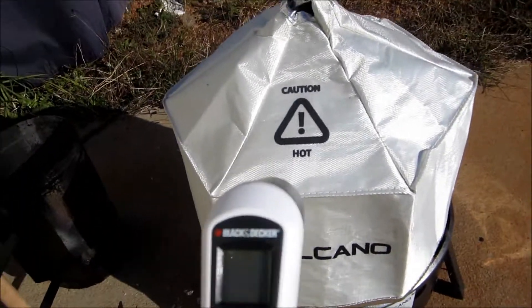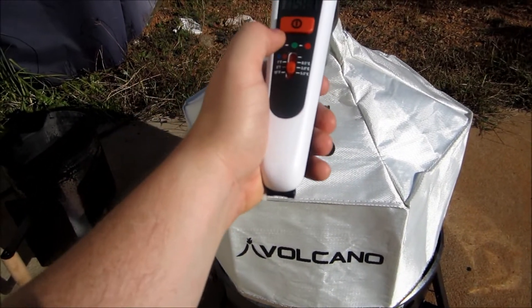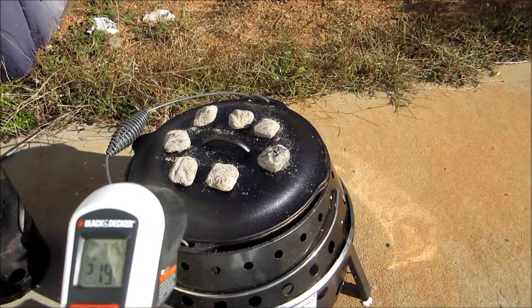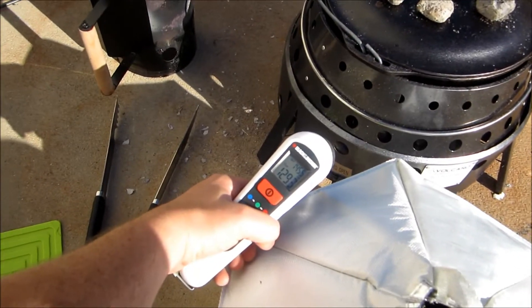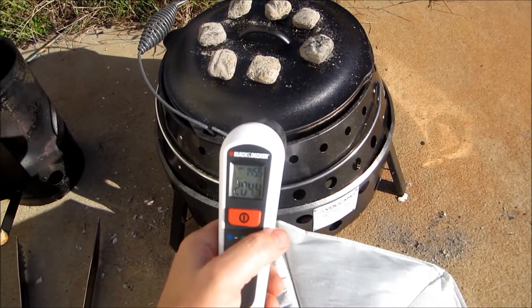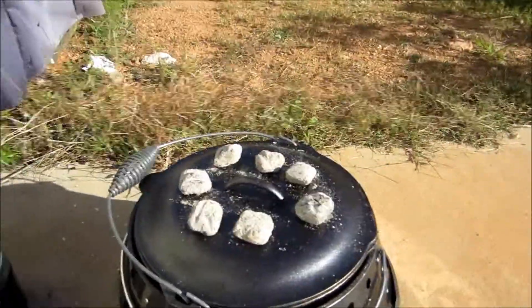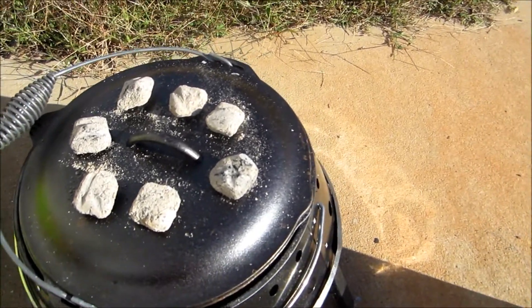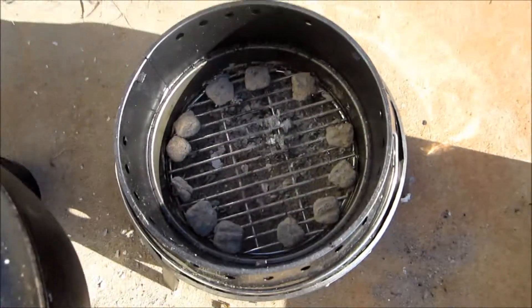We've been cooking for just about an hour. We're going to see if the laser detector can pick anything up. It's saying 164 on the top. High reading is 261. The outside surface temperature is 129 degrees, so it stays pretty cool to the touch. The pan is somewhere around 200-something. We're going to carefully lift this up and see how the coals look underneath. It's heavy — the coals underneath are still looking pretty good.